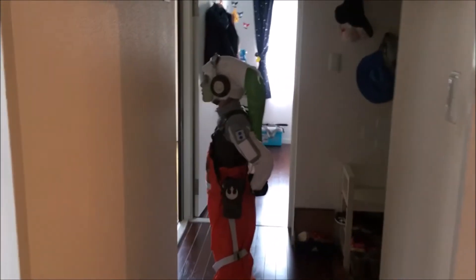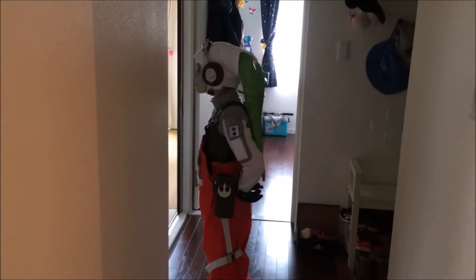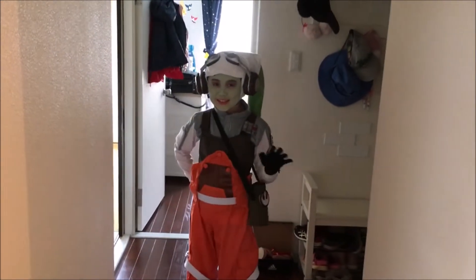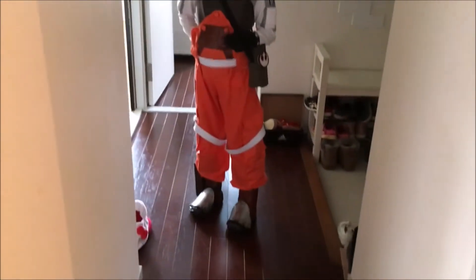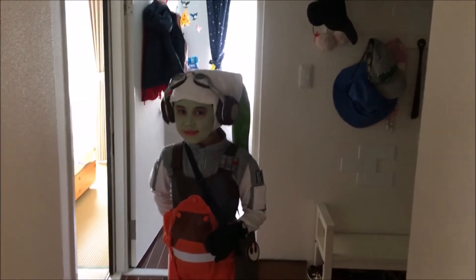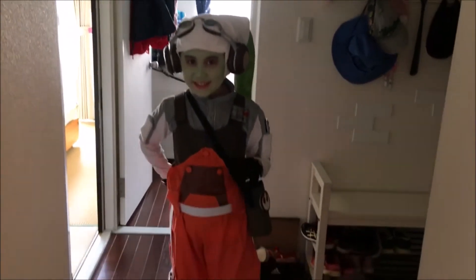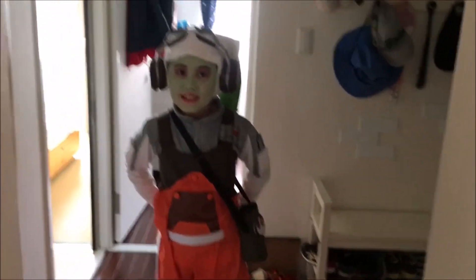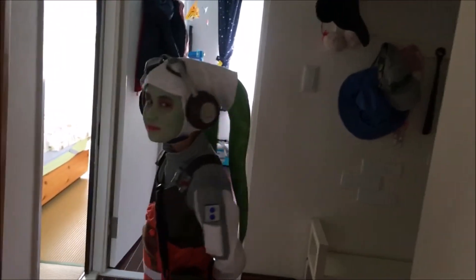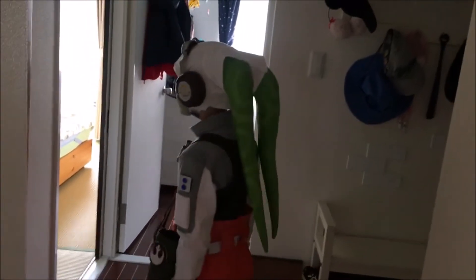Miss Hera Syndulla — oh, how is Hera Syndulla? Hello! So, how are you? You good? You happy with your costume? Yes, good. Do you want to turn around for us and show us what you're wearing? Can you put the light on for us? And the light's going to come on now — very good, there we go.